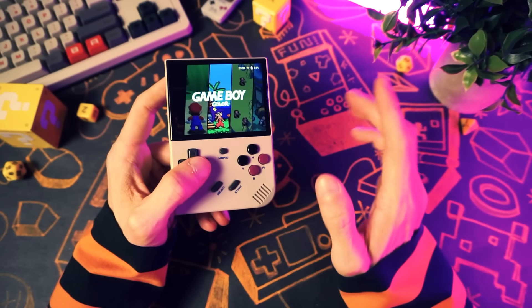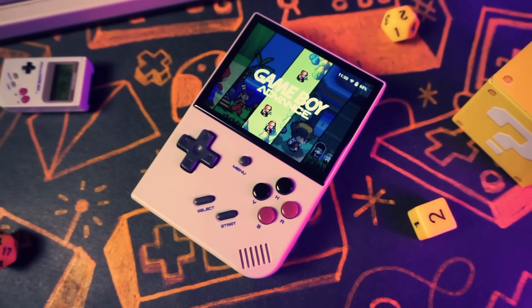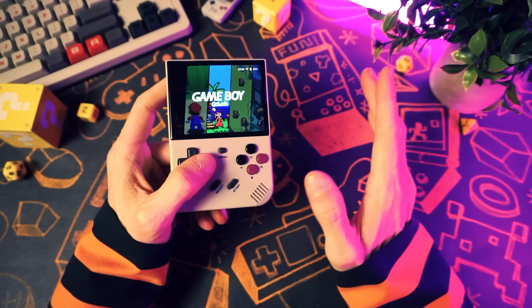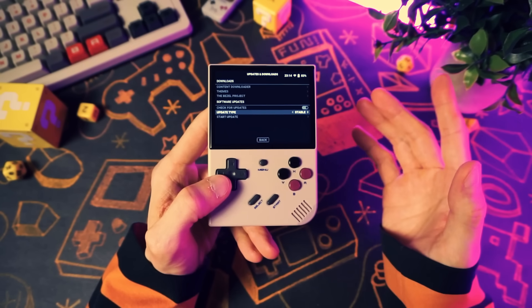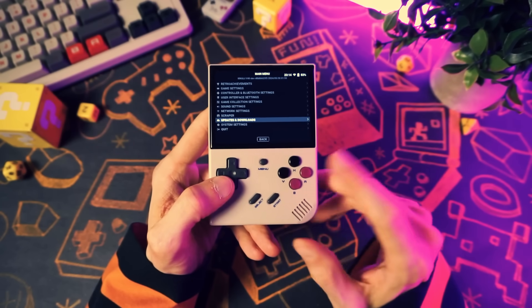Speaking of upcoming features, I need to mention that Nuuly is still in development. Most stuff works and works well — everything I need to do is great — but there are a few rough edges that will need to be sorted out in future updates, which are coming. However, updating is super easy, so it's a fine time to jump on board and start using this as your daily driver, like I've been doing.